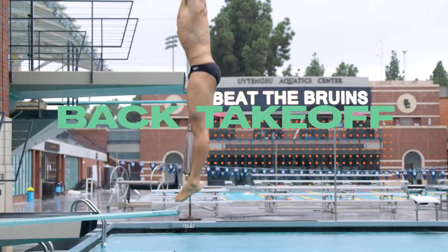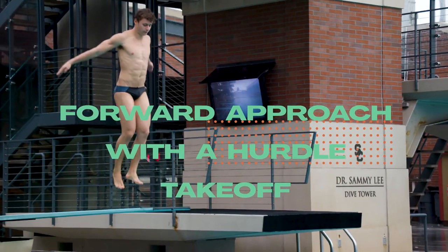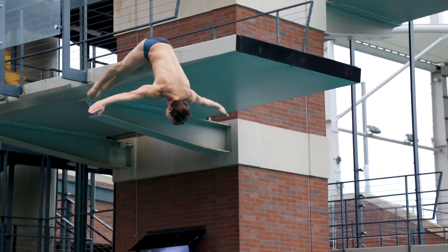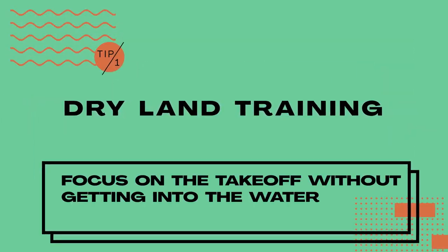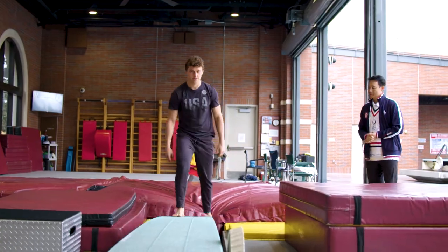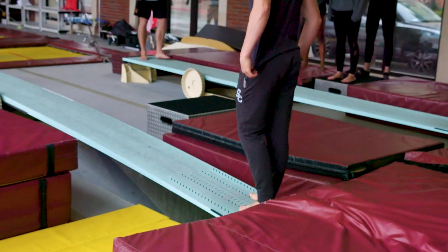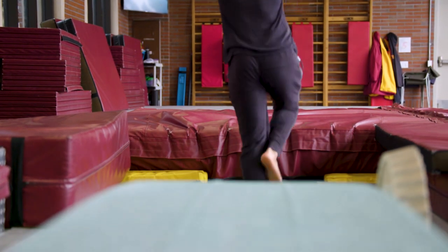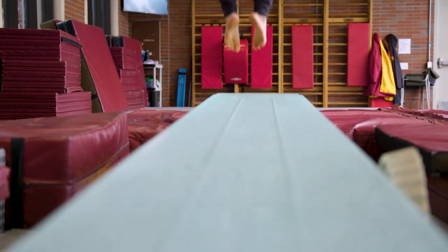Today we are focusing on back take-off and the forward approach with the hurdle take-off. Trailing training is one of the most important training drills that we have for today's diving, because it provides a safer environment and more specifically focuses just the take-off without worrying about getting into the water.